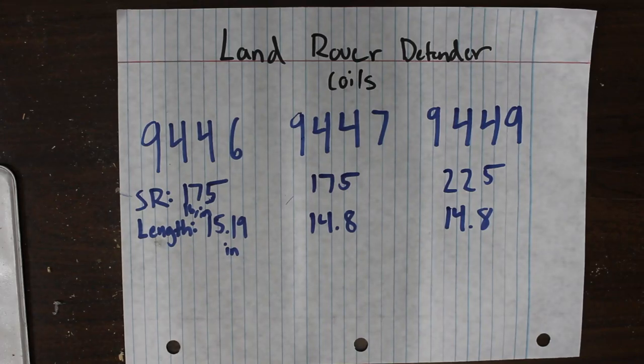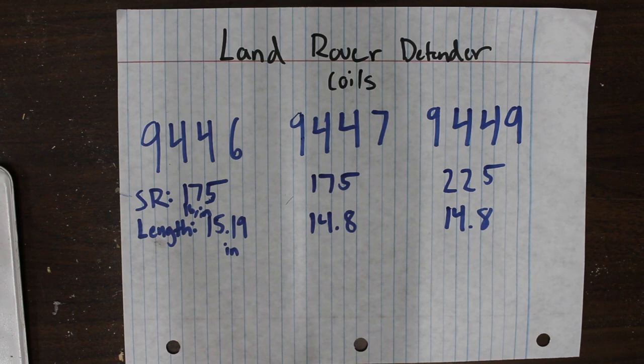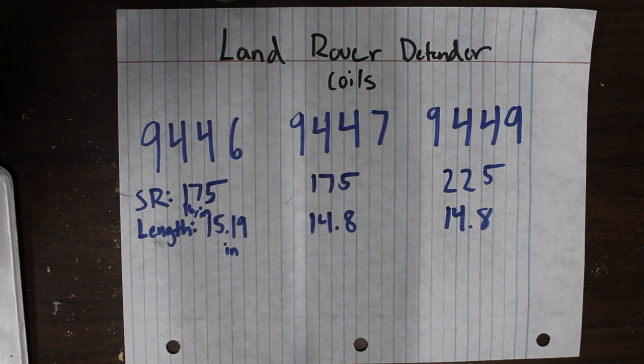Hey guys, welcome to another video. Today we're going to be talking about Land Rover Defender coils. This is probably the most common confusion when lifting the rear end of the Pathfinder — these Land Rover Defender coil part numbers.